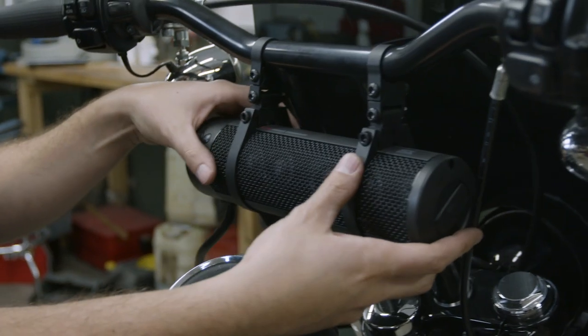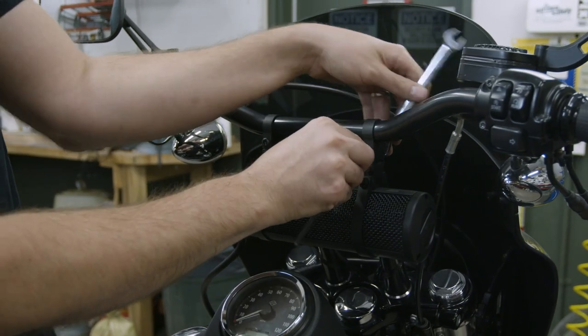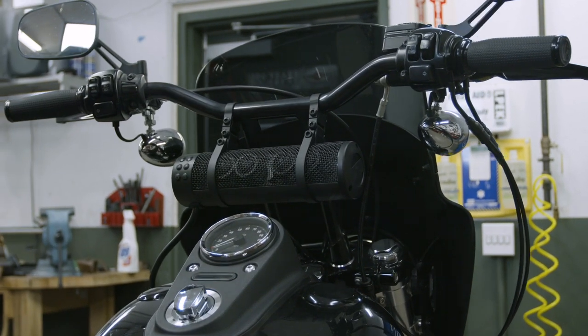The Soundbar Plus is a directional speaker, so ensure it's aimed toward the rider before completing installation. If fine-tuning is needed, simply loosen the speaker clamp bolt and rotate the soundbar accordingly.